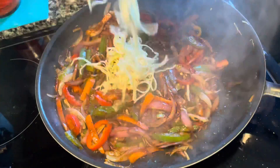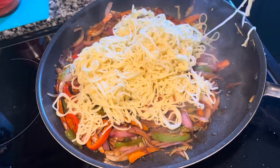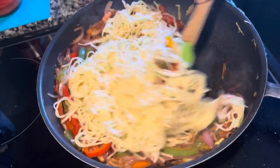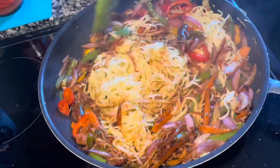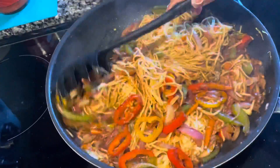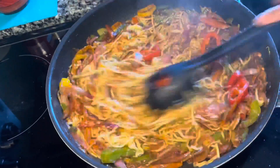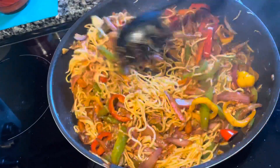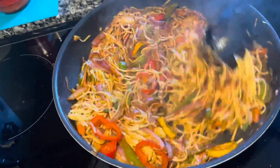Now let's add the noodles. All we have to do is mix and mix. I'm using a different spatula here because it works well with noodles. And here you can see all the veggies and noodles are mixed together — this looks delicious and perfect.